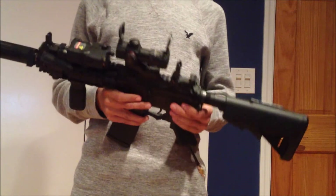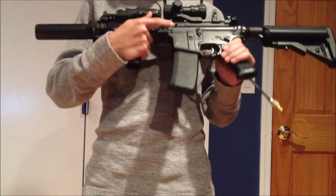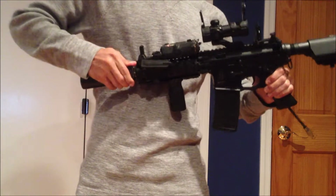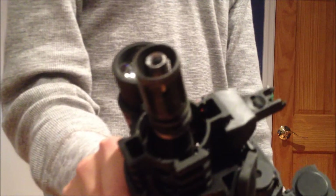Right now I have the silver nozzle in and I also have a blue nozzle. For internal upgrades I have a Bravo hop up, Bravo bucking, and a Bravo 6.03 inner barrel that goes to the end of this flash hider.